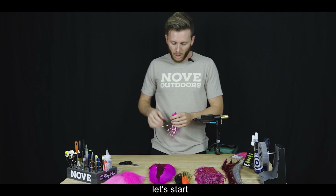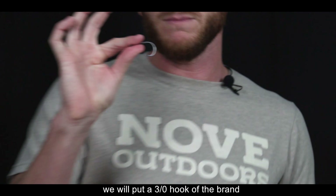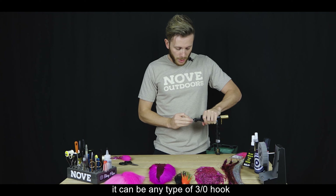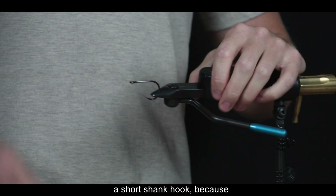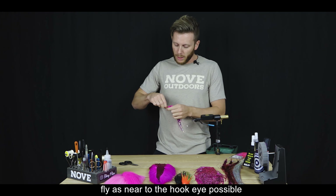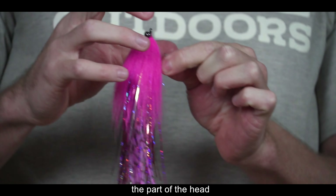Vamos a arrancar. Vamos a poner un anzuelo 3.0 de la marca Barivas 2600B. Puede ser cualquier tipo de anzuelo 3.0, hay muchísimas marcas. Lo importante para esta mosca es que sea un anzuelo de pata corta, porque vamos a tratar de atar toda la mosca lo más adelante posible, y porque el dorado en general está acostumbrado a atacar a la parte delantera de la mosca, a la parte de la cabeza.